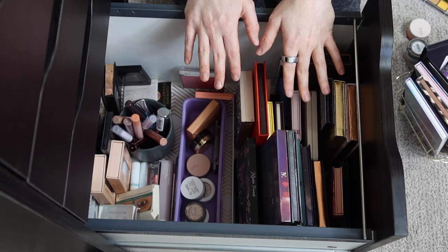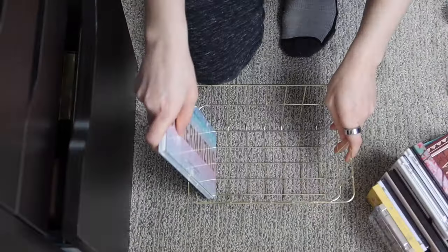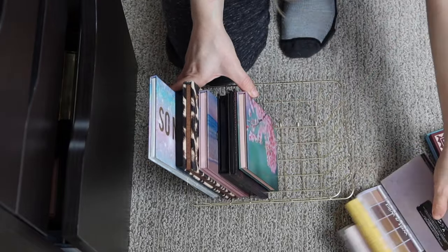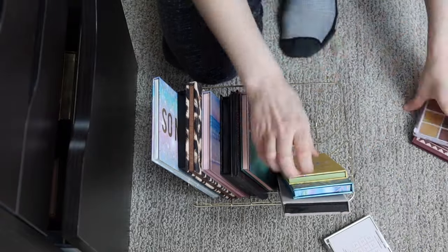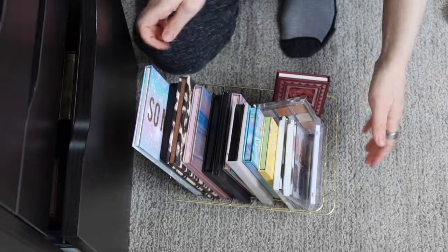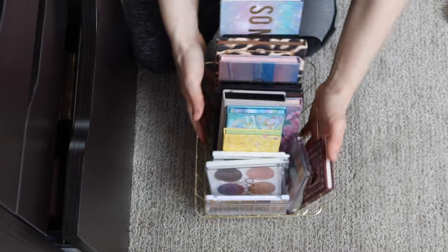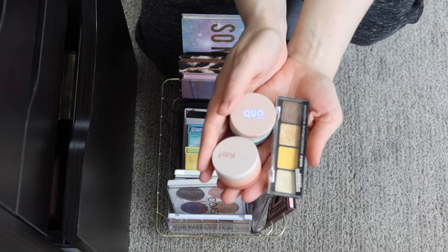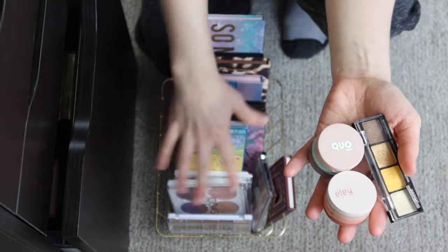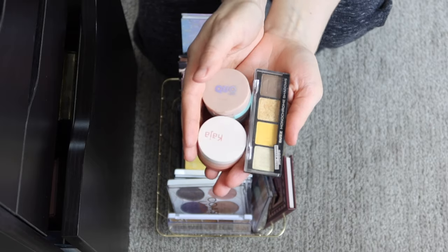I need to keep it somewhat reasonable. Let me organize these palettes. This actually fit really well in the basket, so I think that was the perfect number of palettes. And then with the mini palettes — like the quads and trios I chose — I'm just going to keep these in my everyday makeup drawer because they get kind of lost if I put them in the basket. So I'm going to keep those out in my everyday makeup drawer so I can remember to use them.